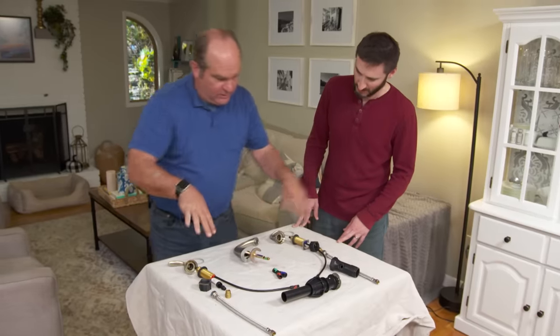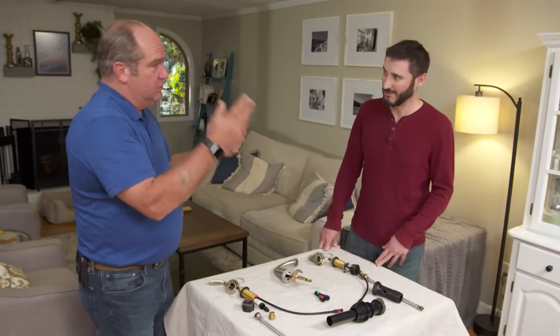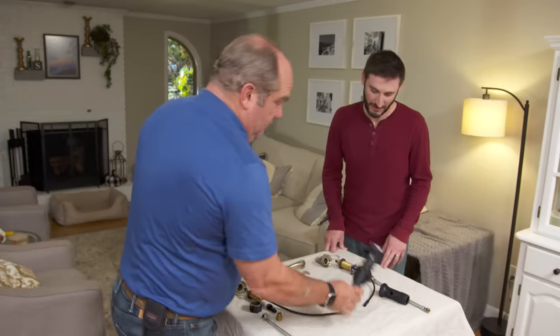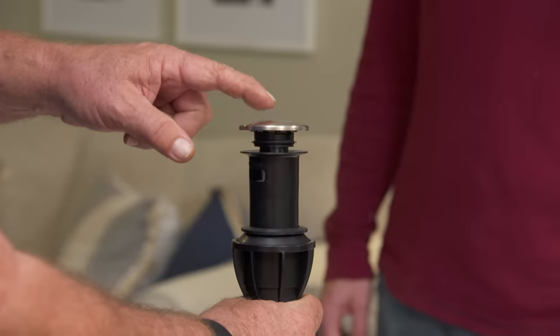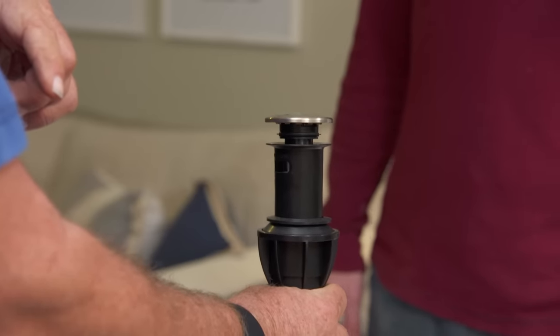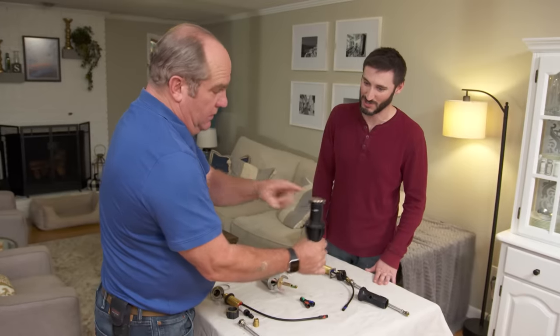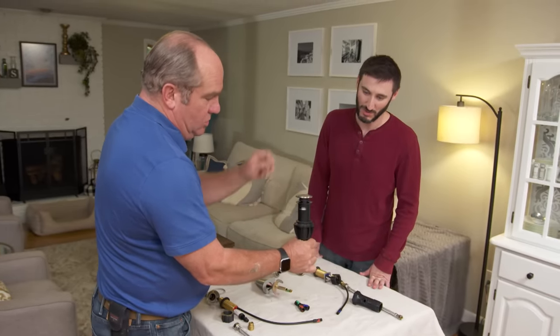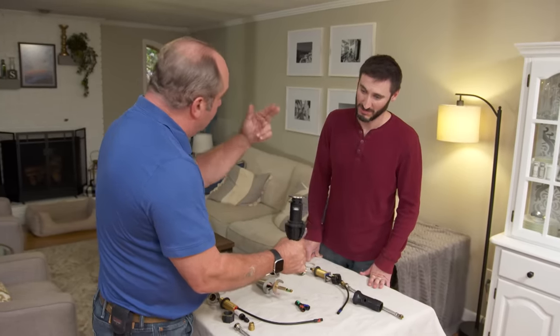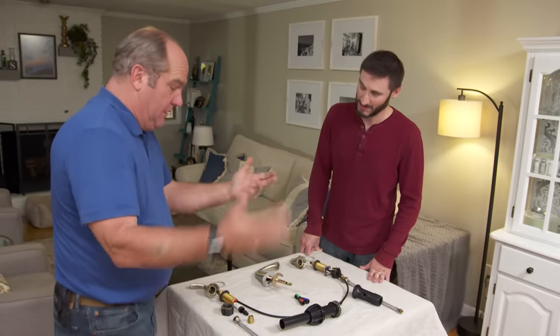The drain side is probably the coolest thing. Remember all that linkage? No linkage on this one. If you want to stop the drain, push it down. When you don't, open it up — nice. That's it! When you want to hold the drain you do this, when you don't you release it. No linkage, no little fulcrum mechanism that could break.